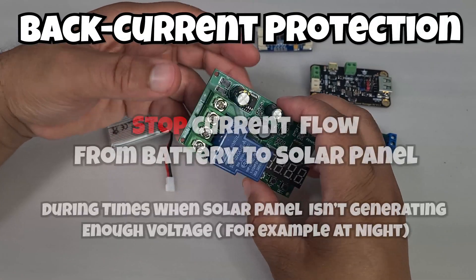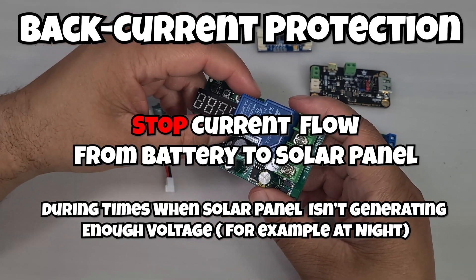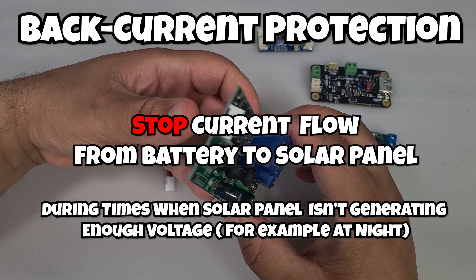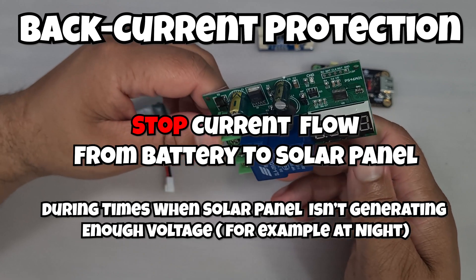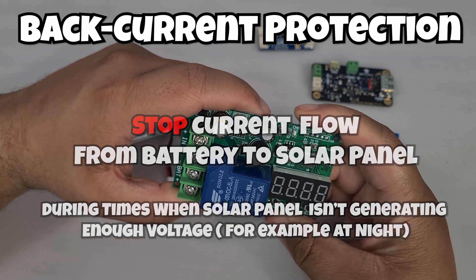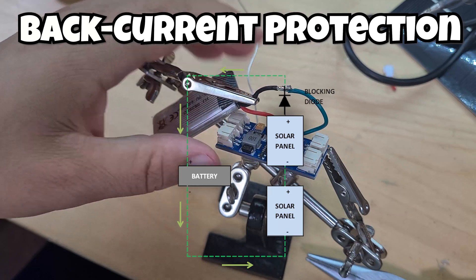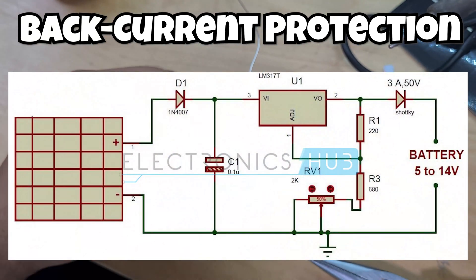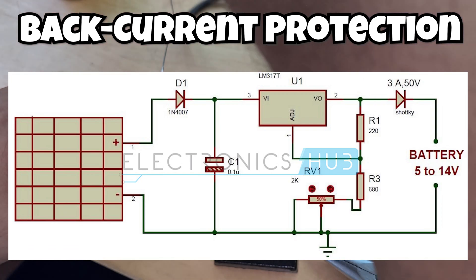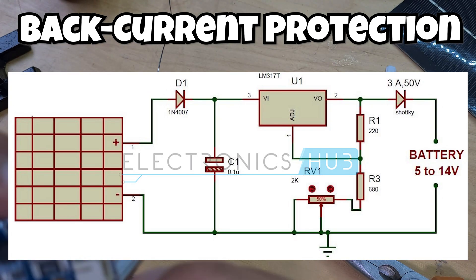Let's move on to back current protection. This stops the flow of current from the battery to the solar panel, which is particularly useful at night. The charge controller detects that there's not sufficient power coming from the solar panel and disconnects the battery from the rest of the circuit to prevent backward current flow — when current leaves the battery and flows to the solar panel, which is a waste of energy.